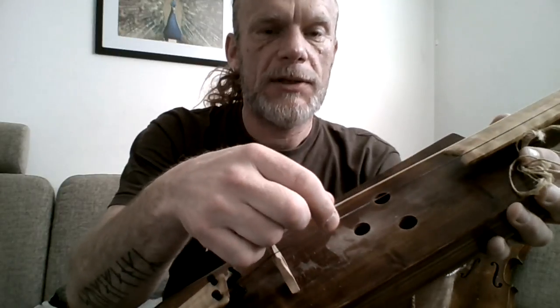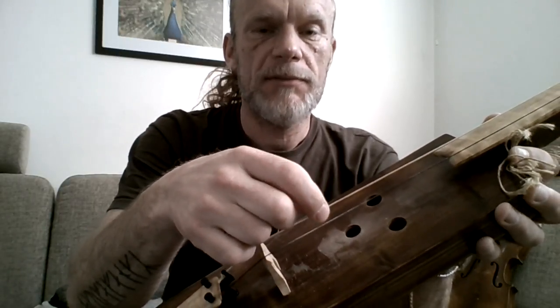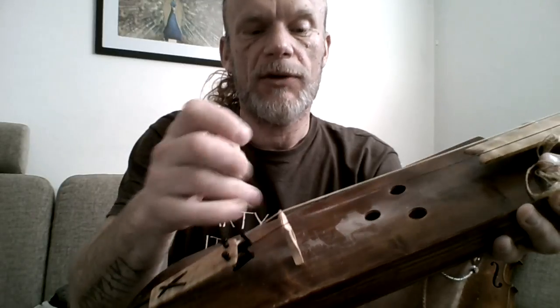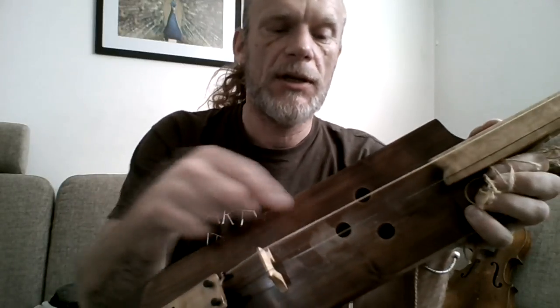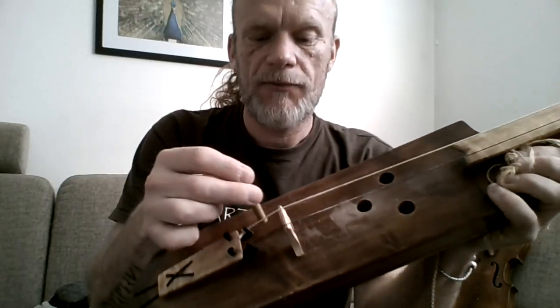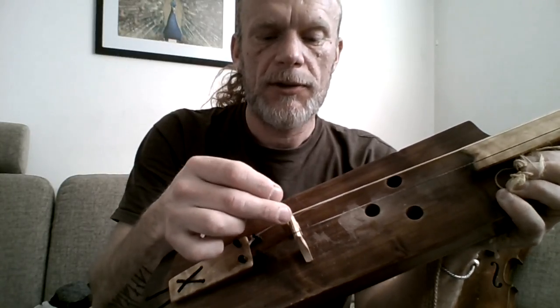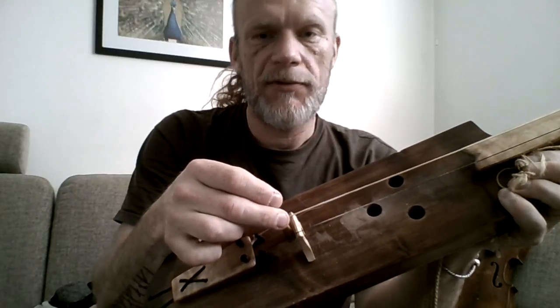If you have the brightest string on the bottom of the instrument, then you place the sound post underneath there. If you have the brightest string on the top of your instrument, you place it under that foot. Not directly under, but a couple of millimeters behind — three, four millimeters.